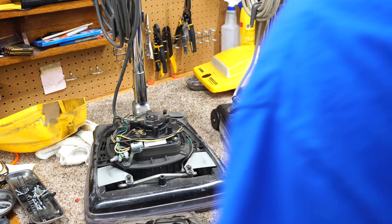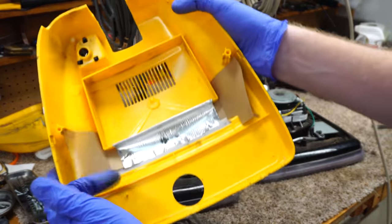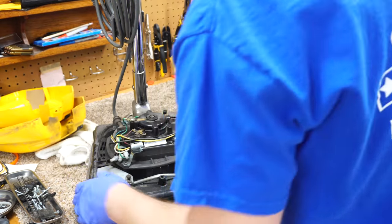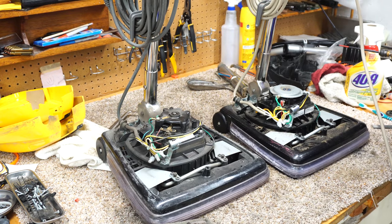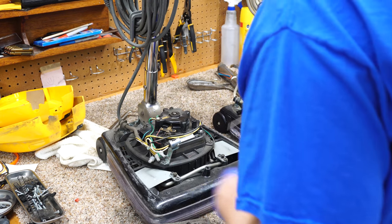You can see the cheap manufacturing with the cardboard in the lid. I'm not sure that would survive today. They still make a version similar to these but I'm not too thrilled with them.